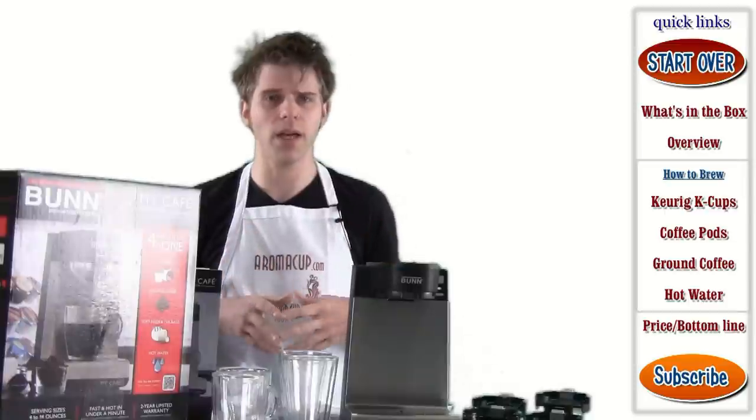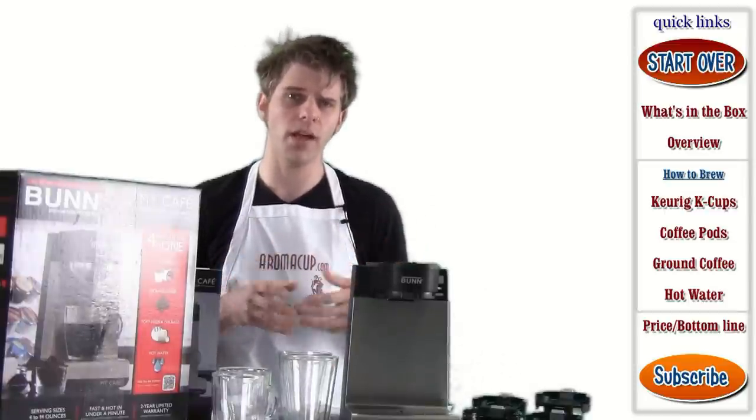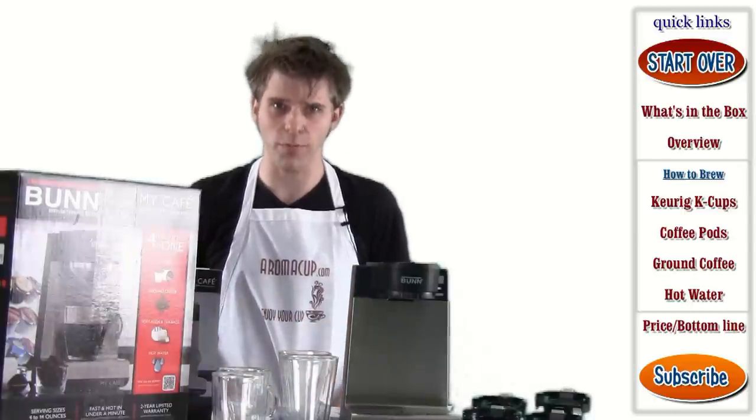So we're going to give you an overview, talk about what's in the box, and of course brew some coffee. So let's dive right in and start talking about what's in the box for the Bunn My Cafe MCU single-serve brewer.